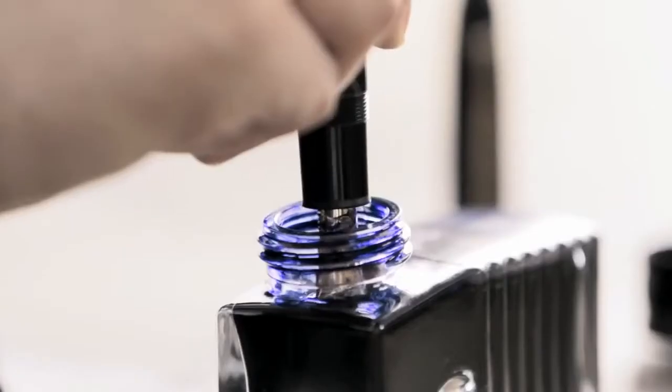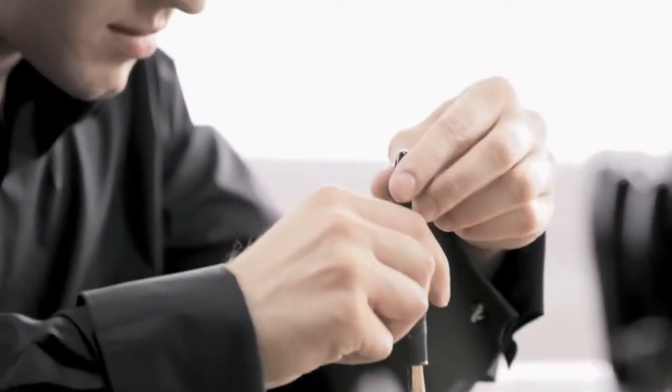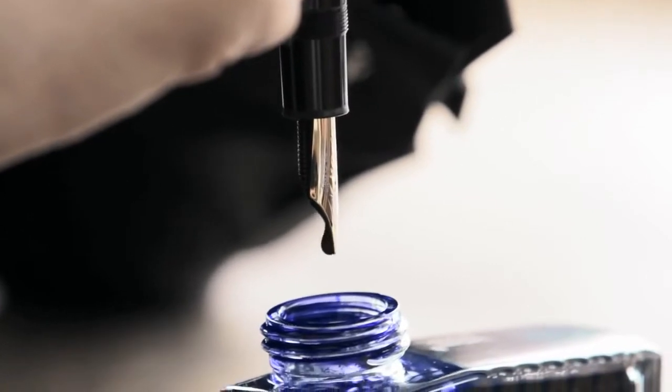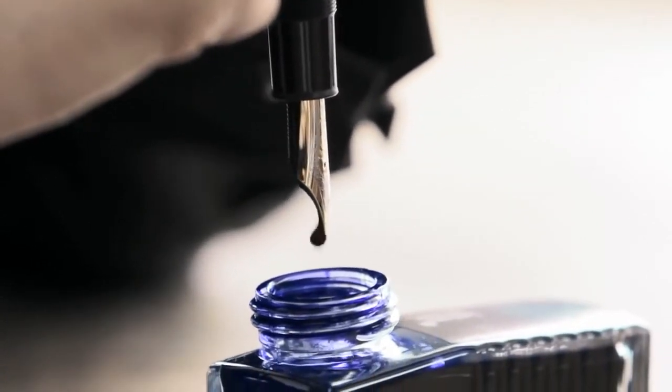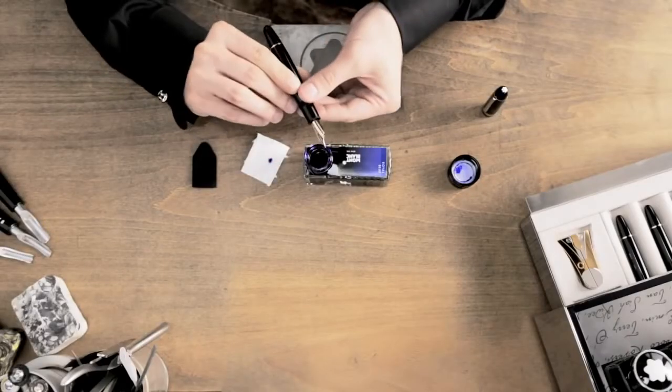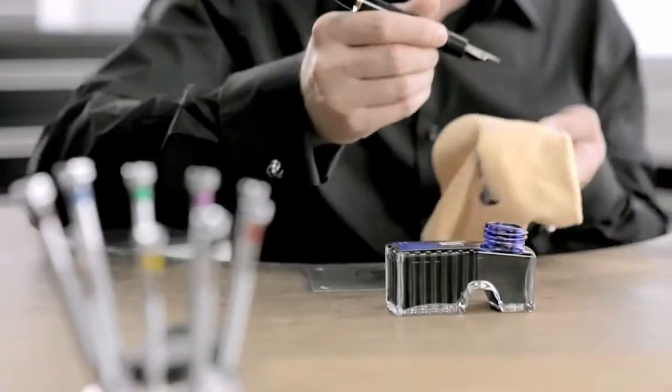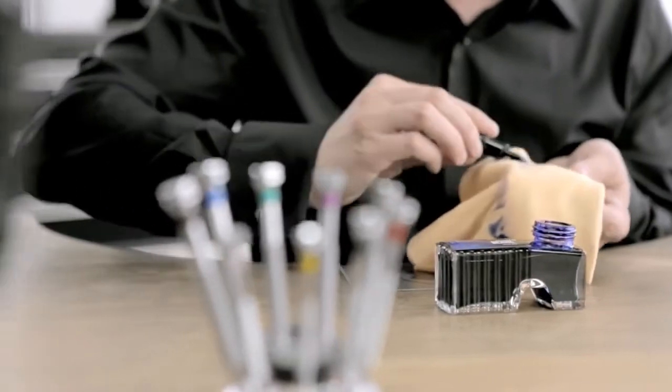Then, take the nib out of the ink bottle, carefully turn the cone counterclockwise and allow about 6 drops of ink to run back into the ink bottle. Now, hold your fountain pen with the nib upwards and screw the cone in clockwise until it's completely closed. Wipe the nib and cap clean with a lint-free cloth.